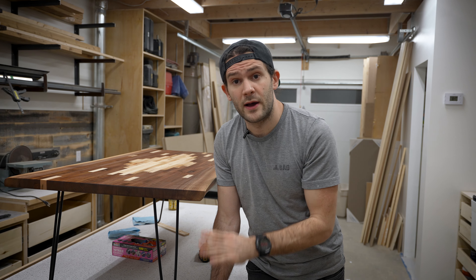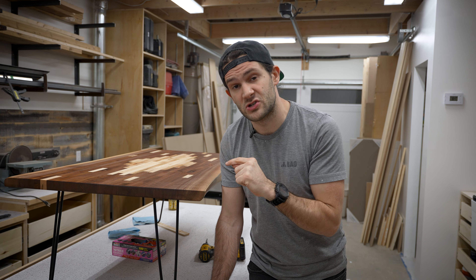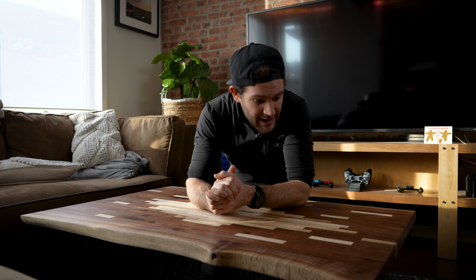All right, it's getting a little late now. I'm going to take an hour to let this dry and clean up the shop, then take this home and give you my full impressions on Odie's Oil once I've had a little bit of time to digest and think about it. So it's about a week later, we're back at home now, and I'm glad I took a little bit of time to think about my impressions.